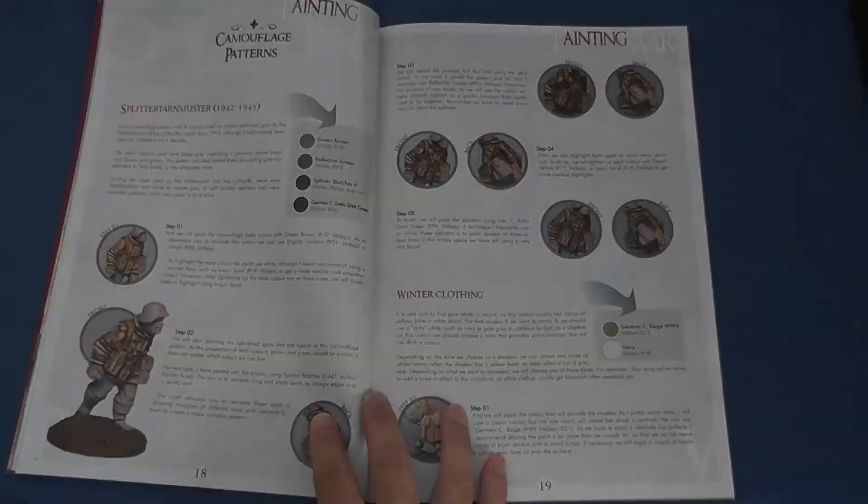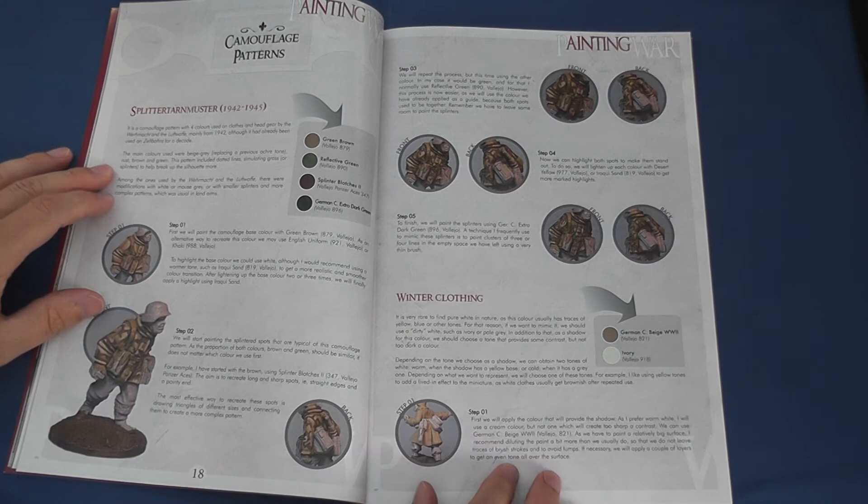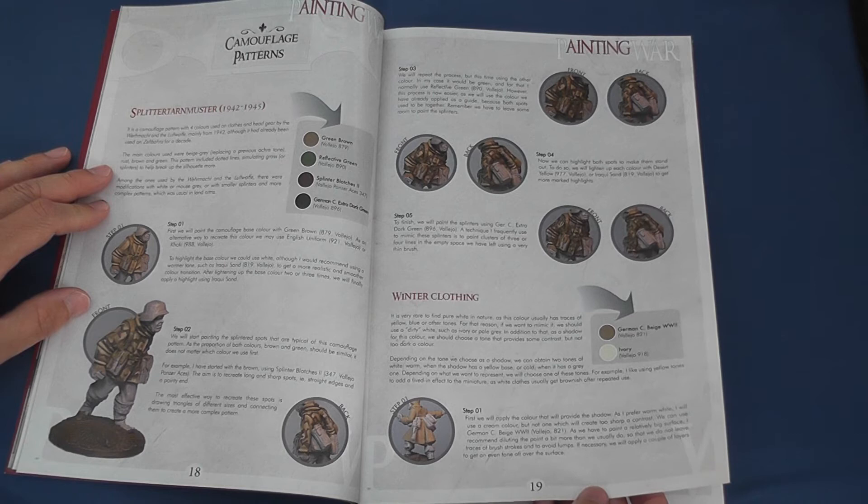Turning the page, you get a very useful guide to painting German camouflage patterns, with practical hints on how to achieve a convincing effect — such as the shapes to paint, triangles for splinter pattern, and what colours should and should not be placed next to each other.